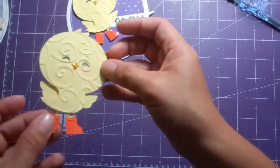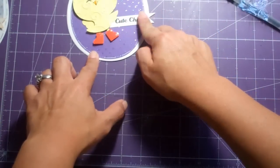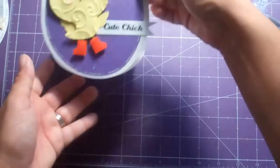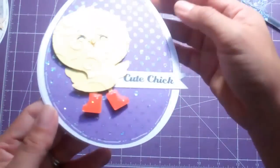I cut the little banner — just a strip of paper at about half an inch and stamped it with the 'cute chick' stamp, then cut it like a banner. I've been seeing a few videos where people are doing off-the-page or off-the-card type things, so I thought that was really cute.